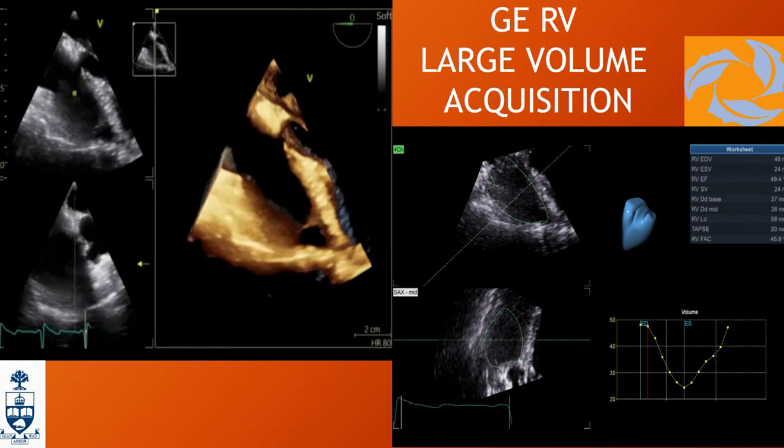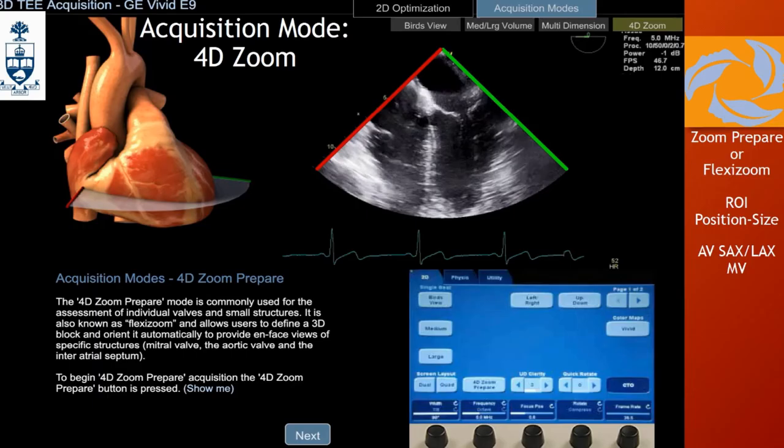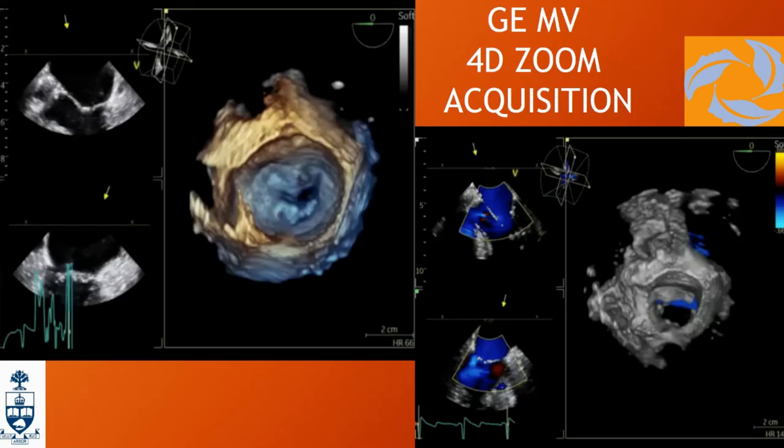Finally, the 4D zoom — this is the GE equivalent of 3D zoom on the Philips, same principle. It's just a little block: you go to 4D zoom, prepare it, get the region of interest, move it where you want, increase the size, and once you're done you go right and structure everything. When you're happy with the sector, press to generate the image, and then manipulate it from there. Examples include the mitral valve — with color you just press color and get those lovely images for the surgeon.